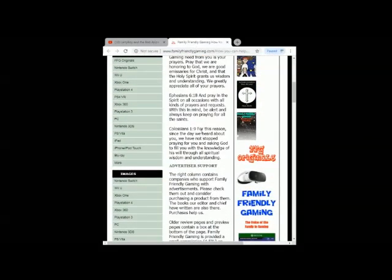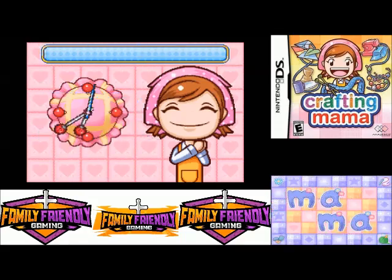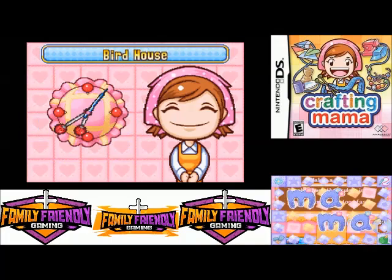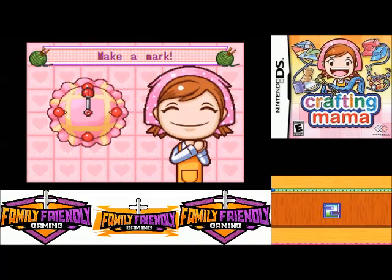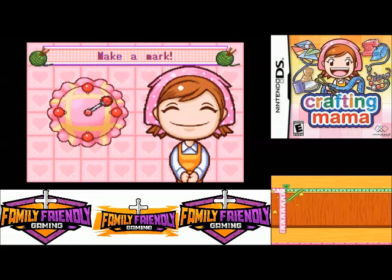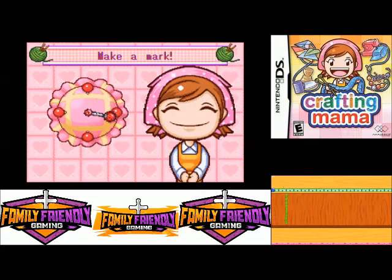Hello everyone, this is Crafty Mom and we are doing the next craft in Crafting Mama on the DS, which is a birdhouse. Here we go — it looks like we're gonna make marks, saw, and drill.